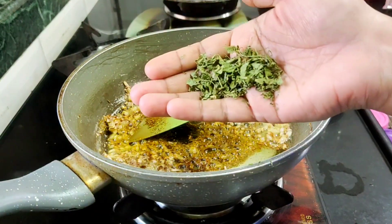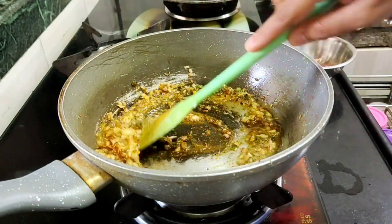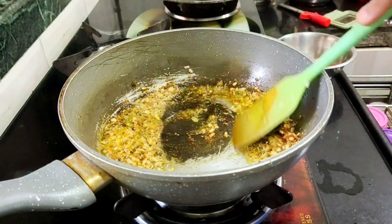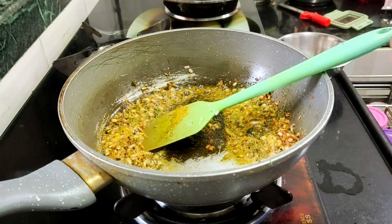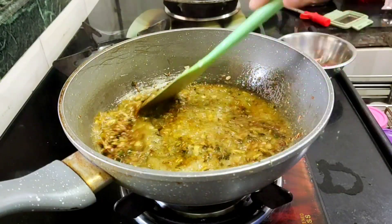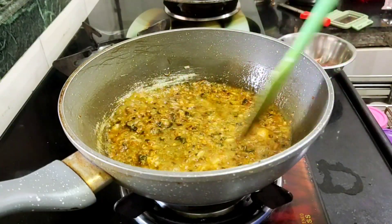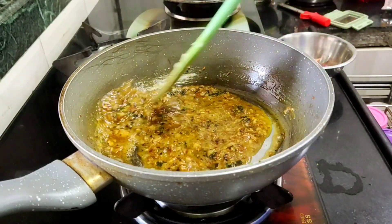A little powder and a little more powder. This will be a good taste. I will add a little water so the masala is mixed. I will cook for 1 to 10 minutes. I will add a little salt to the masala.